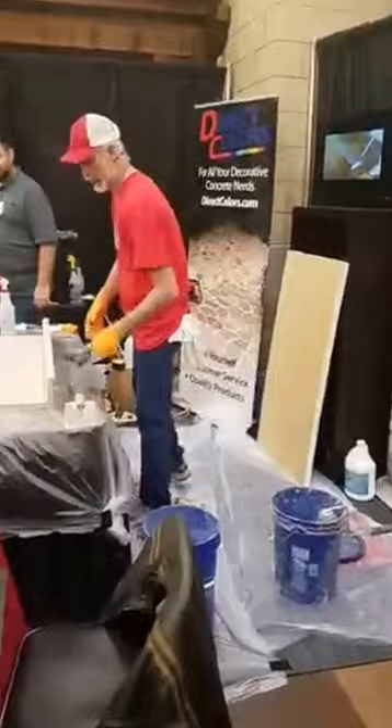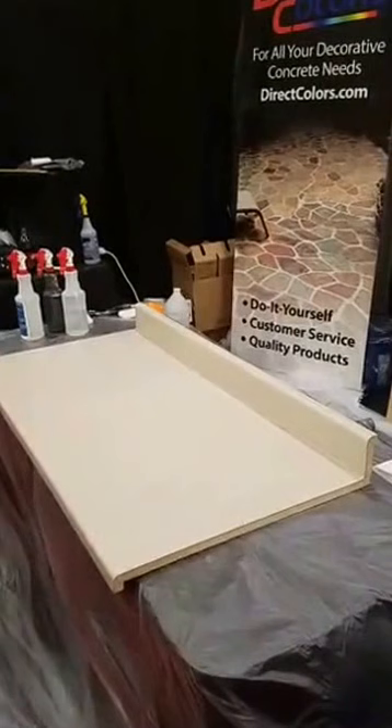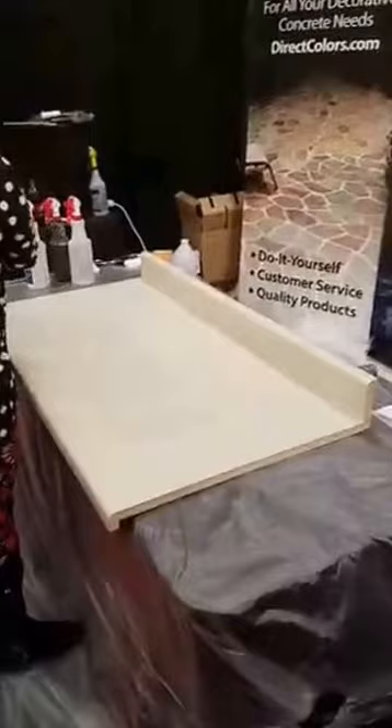We'll get started with our demonstration and you'll see what Ken has to tell us about kitchen countertop remodeling. He's already prepared this Formica countertop using a sander. The surface does need to be roughed in order for the overlay he's about to mix and apply to actually adhere.